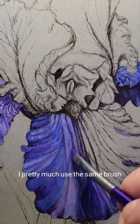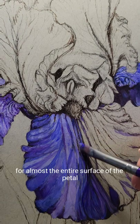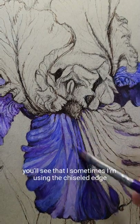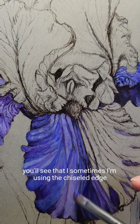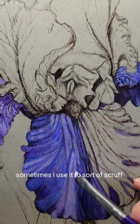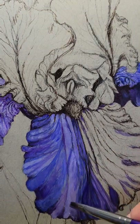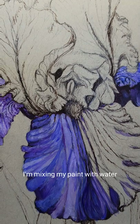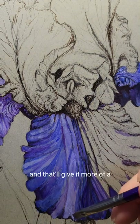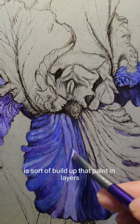I pretty much use the same brush for almost the entire surface of the painting — this iris beard. Sometimes I'm using the chiseled edge and pulling the paint towards me. Sometimes I use it to sort of scruff in the paint a little bit. I'm mixing my paint with water, and that'll give it more of a wash effect. What you're going to want to do is sort of build up that paint in layers.